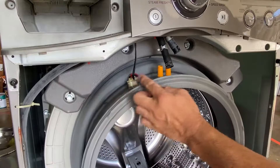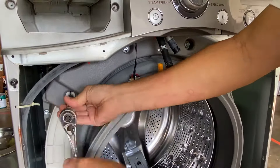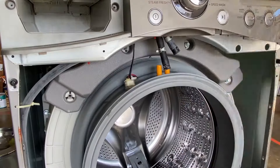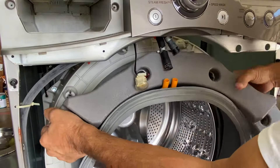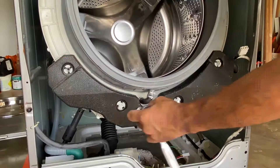Remove the top counterbalance weight by removing the four screws with the 10mm socket. Be careful — the counterbalance weight is heavy. Then remove the bottom counterbalance weight.